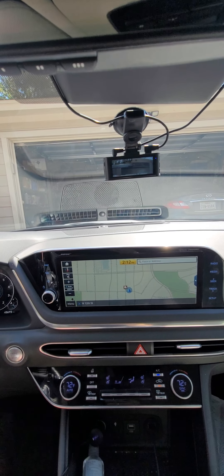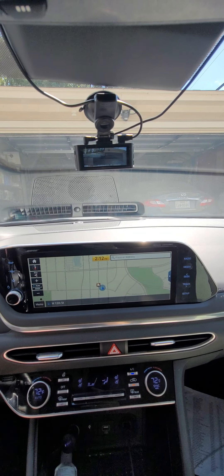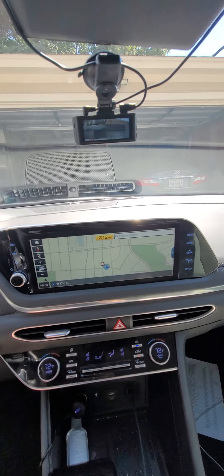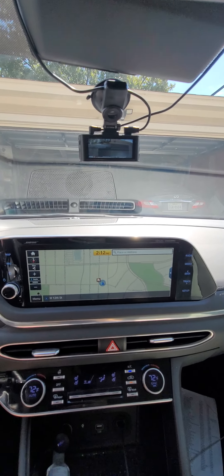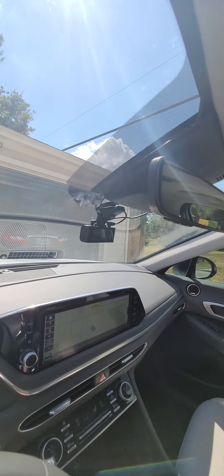It's going to record any time the car is on. There's also an option to hardwire it — there's a secondary part you can buy — so if you wanted it to record when there's an impact while you're parked, there's a way to do that. But you'd have to buy an accessory and it's a bit harder to install. I was a little concerned that the camera...